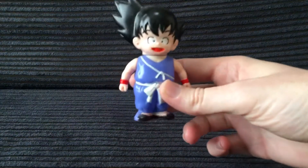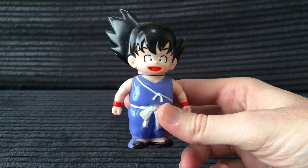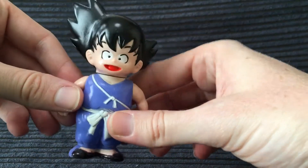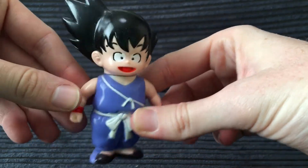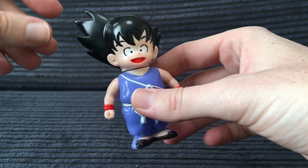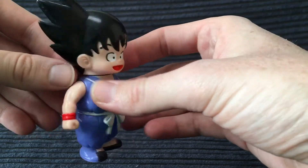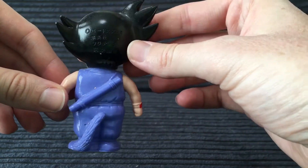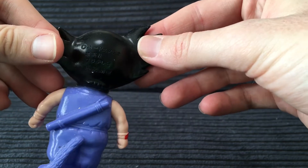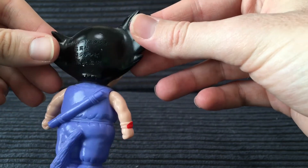We're going to start things off with one of the very first soft vinyl Dragon Ball toys ever produced, and that's this Kid Goku made by Epoch. Epoch did a bunch of different toys — they did Keshi, they did soft vinyl, they did little play sets, and I've also got a bunch of other little random toys they produced. A lot of the early Dragon Ball stuff was produced by Epoch before Bandai started cranking out a lot of different things.